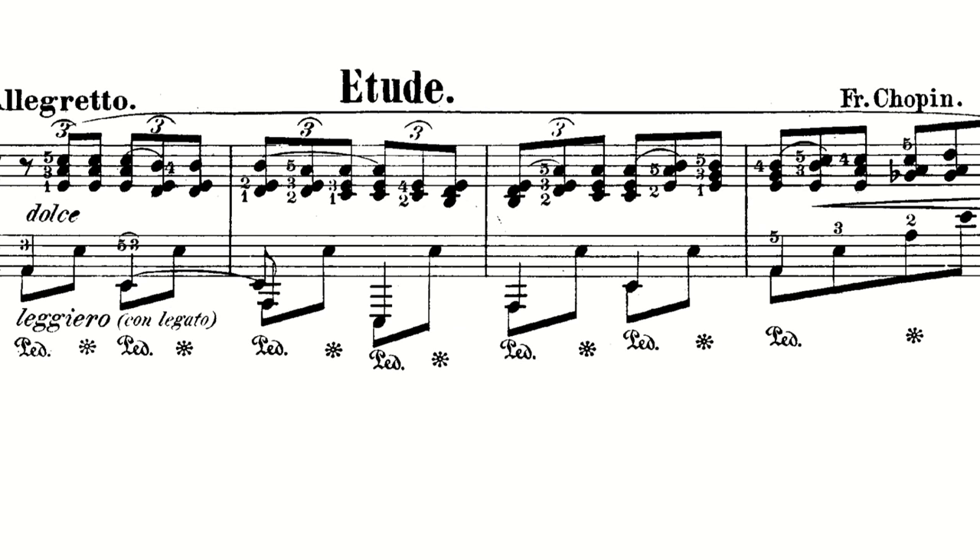One of the most important things is repeating. My tip is: don't take too big passages. I like to concentrate on maybe one measure, two measures, up to four measures sometimes — keep it short so you can really concentrate on that part. After you've figured out the fingering and the movements, you start to repeat.